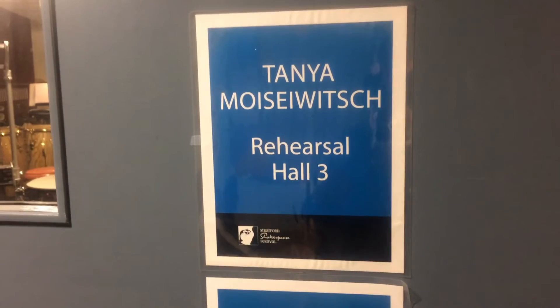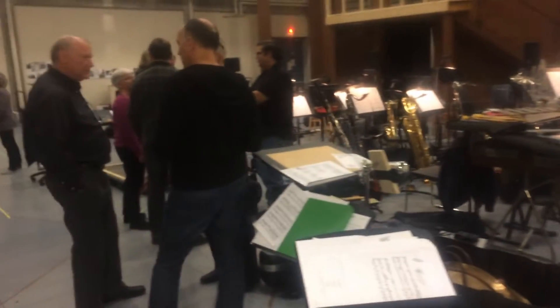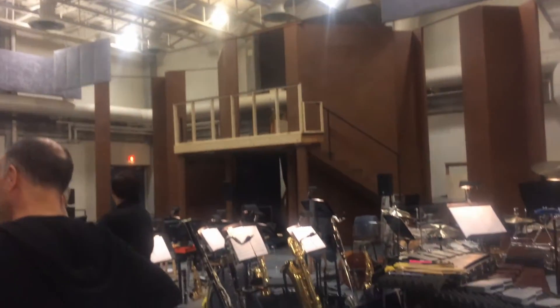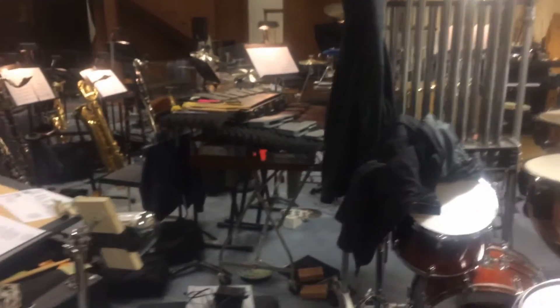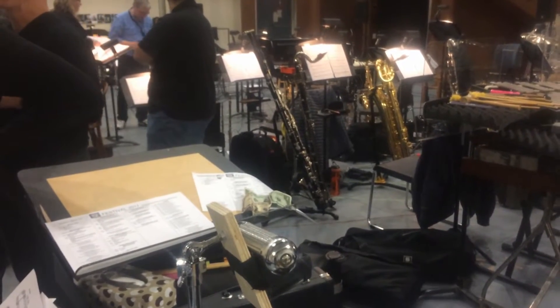This is rehearsal hall three at the Stratford Festival, named after the designer of the original stage. It's a fairly cavernous space — very high ceiling, lots of room. There's a floor orchestra set up, percussion set up. You can see my station over there with the bassoon, bass clarinet, and baritone.